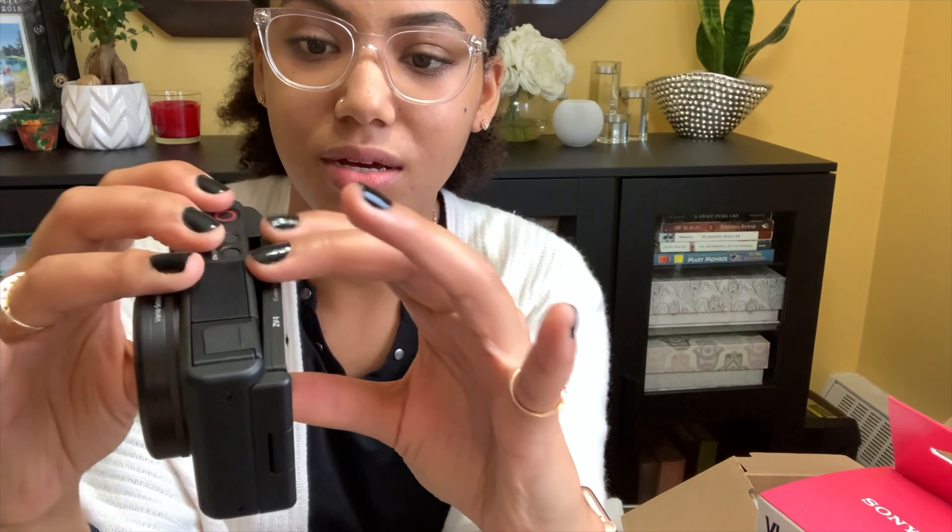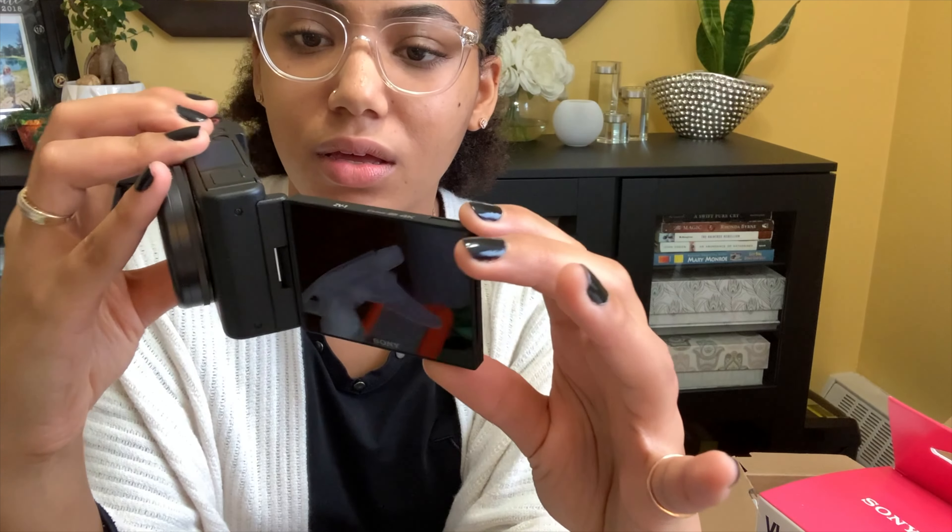Anyways, that's the camera. We've got a screen on the back here — oh, so nice! It turns in all types of fun ways — this scares me — and then you can close it. I prefer to do that. I like that you can close off the screen.